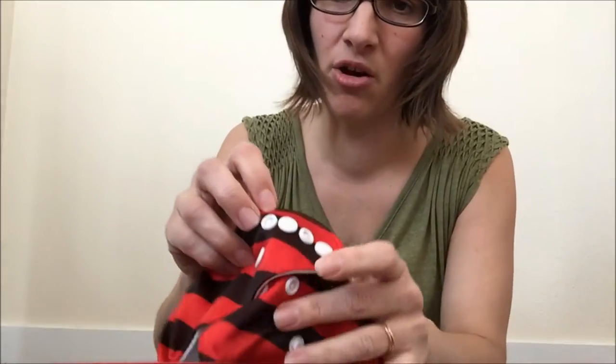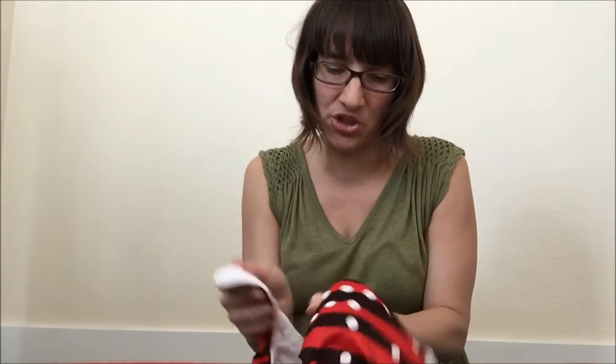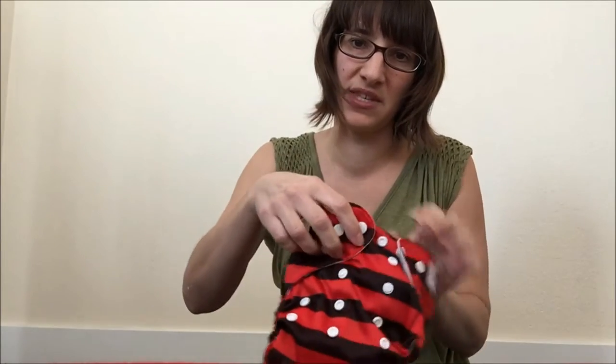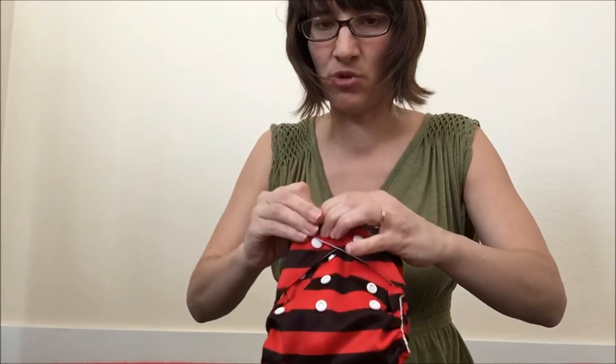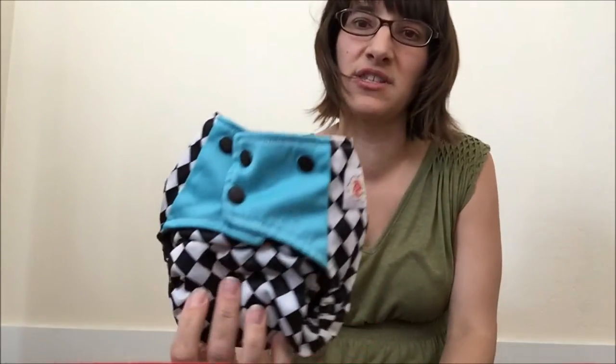Additionally, some diapers have what they call crossover snaps, where one set of the wing snaps has female snaps. This lets you snap the diaper really tightly for very small babies — you put one set of wing snaps in, then cross the other wing all the way over and snap it into those female snaps. People will also use it when they have a really soiled diaper to throw in the wet bag, snapping it crossed over to keep all the soil in.